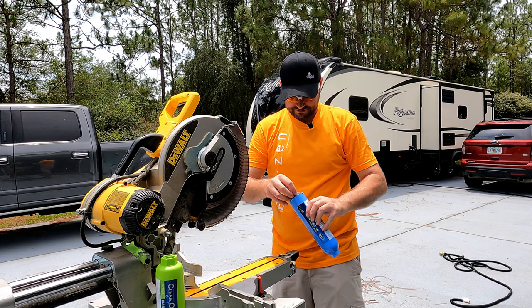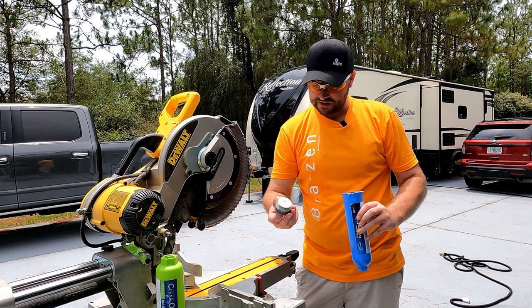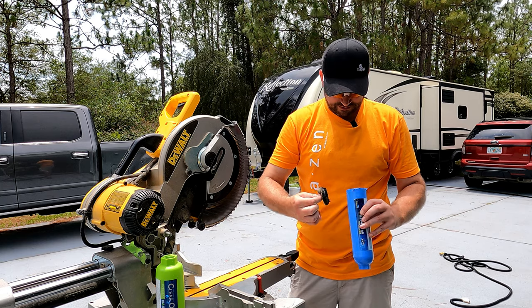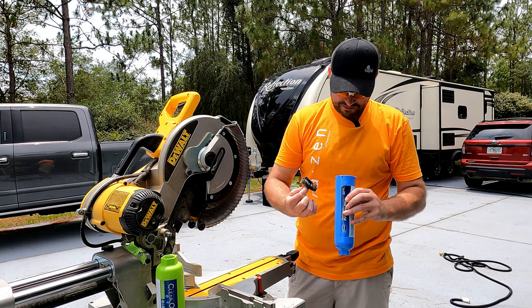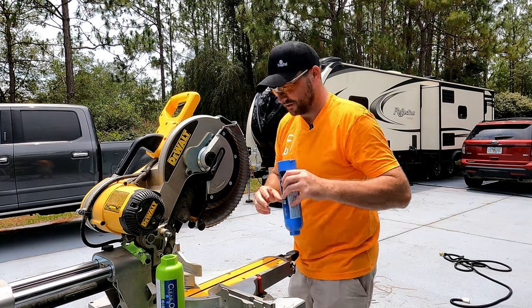Interesting. So we have the cap — and a lot of foam. Wow.